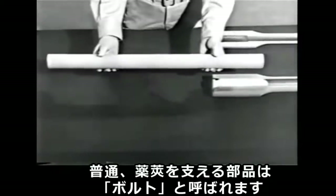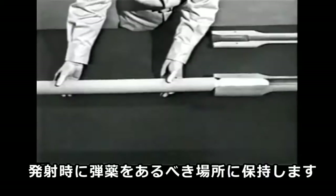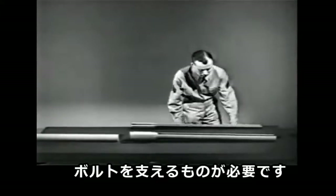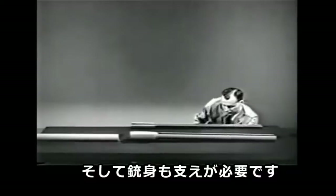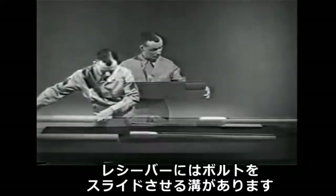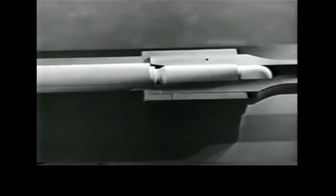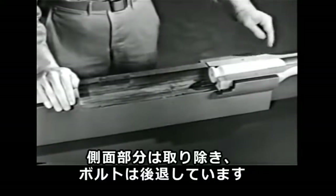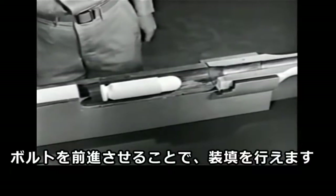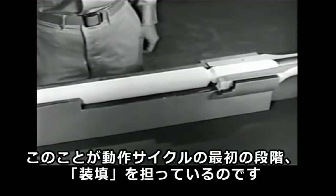The part which backs up the cartridge is usually known as the bolt. One end of this bolt fits against the rear of the cartridge and holds the case in place when it's fired. In order to hold the bolt in position, we need something to support it. The barrel too must be held in position. The piece supporting them is known as the receiver. There is a channel in which the bolt can slide, and the barrel is attached to the front end. With the side section removed from the receiver and the bolt back, we can still chamber a cartridge by moving the bolt forward. This takes care of the first step of the cycle of operation: chambering.